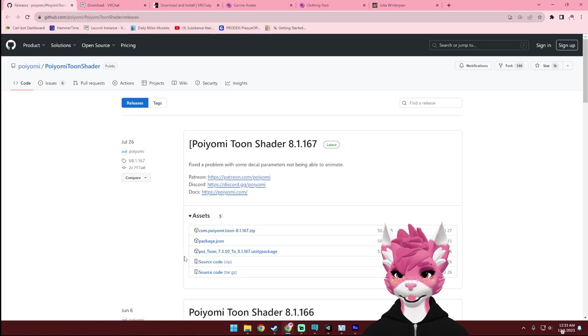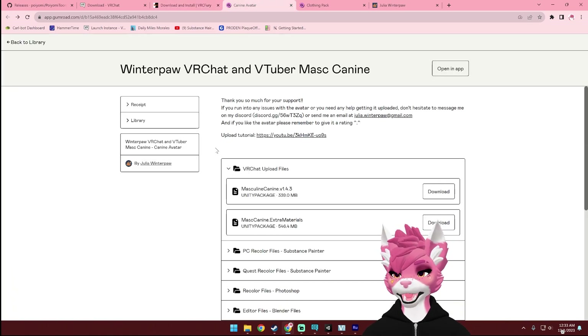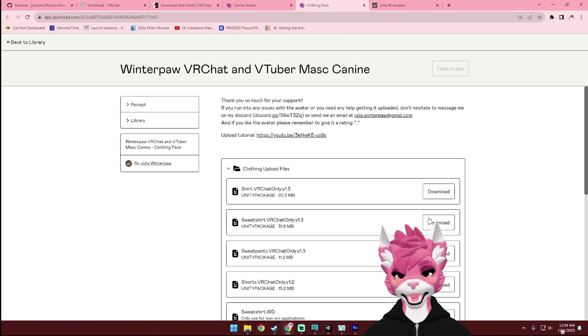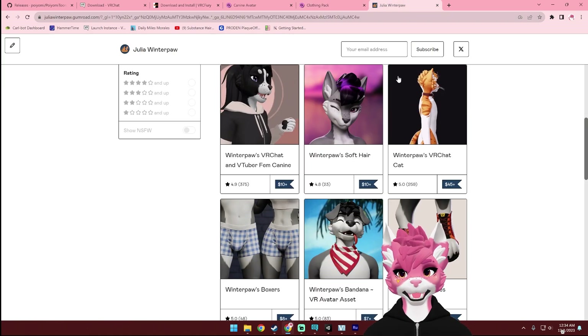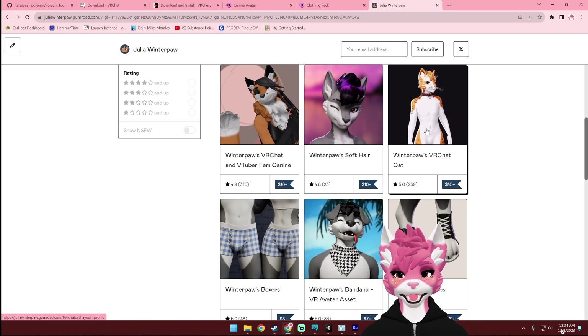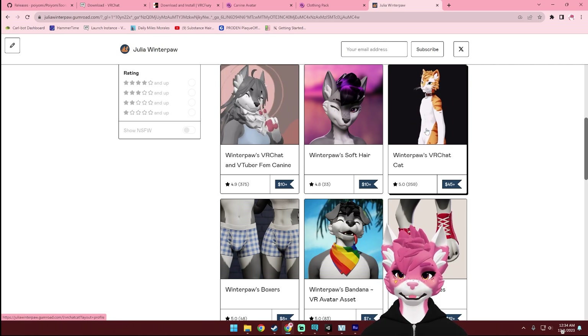Next up you'll need the free version of the Poiyomi Toon Shader. Make sure you download the Unity Package here. Then you'll need VRC Fury, the Canine avatar located in your Gumroad Library. This Materials Unity Package is optional, and it includes the Fox, Border Collie, Additional Eye, and Hair Textures. Next up is the Clothing Pack — if you purchased it, you can download the VRChat files. And if you purchased anything else on my Gumroad, you can download that now as well. There's also a section on my Discord that has a list of community-made assets that work with this avatar if you'd like to check that out.